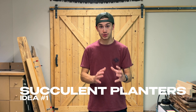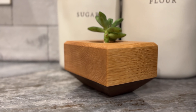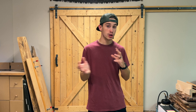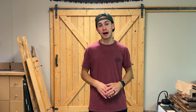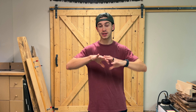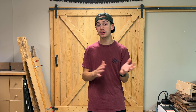First up, succulent planters. These succulent planters are so easy to build. They don't even require that much scrap wood, but they have been one of my best sellers when I'm selling over social media and at craft shows. People love these. I usually sell them for $20 to $25 and they sell like crazy. I have a video on how I make these succulent planters, so check that out if you're interested. This is a great way to get scrap wood out of your shop quickly and actually turn that scrap wood into some money.